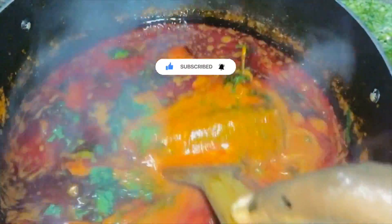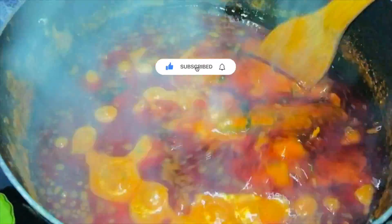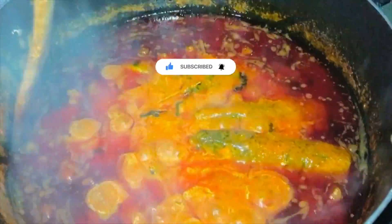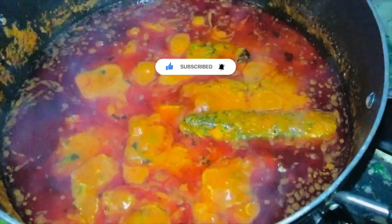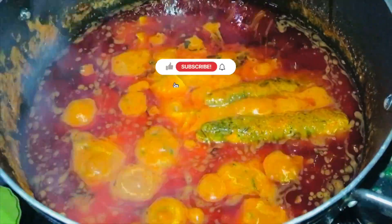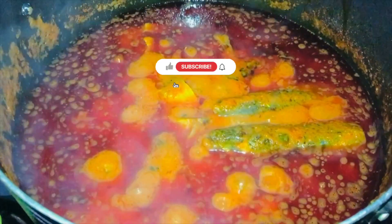Give this a beautiful and gentle stir, and that is it! What are you pairing this yummy fresh fish soup with? Please let me know in the comments. If you haven't subscribed, click the red subscribe button, like, and share. A big welcome to new subscribers and a big thank you to returning subscribers — see you in my next video, bye!